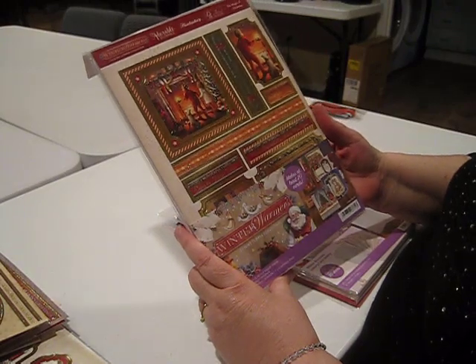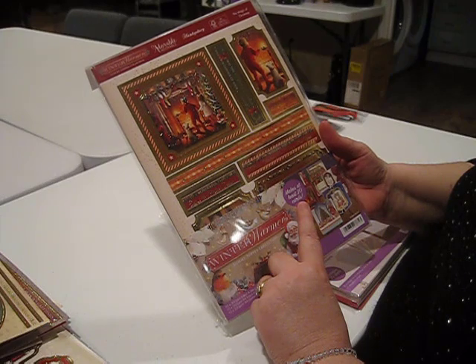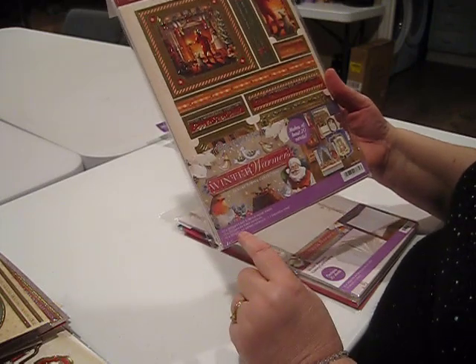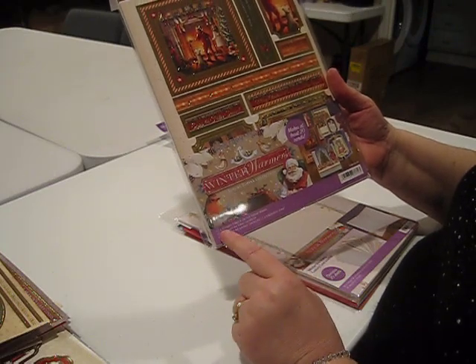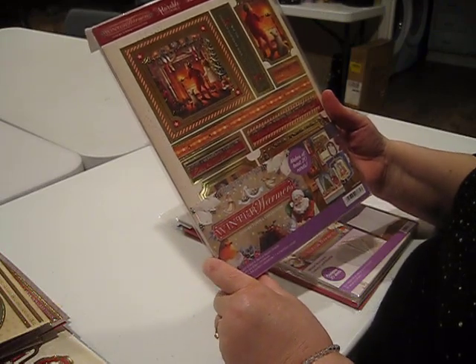This is the Winter Warmers collection from Hunky Dory Crafts. Hunky Dory says we're going to make at least 20 cards. I don't know what our final card count was, but I do know that we made at least twice that many. This set includes 10 foiled and die-cut topper sheets, 10 coordinating cardstocks, and 10 coordinating cardstocks with foil — a total of 30 pieces in this collection.